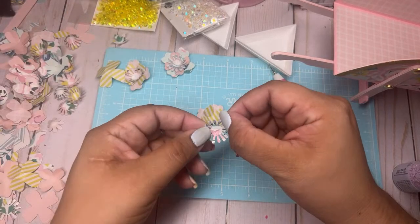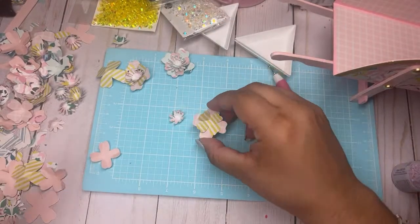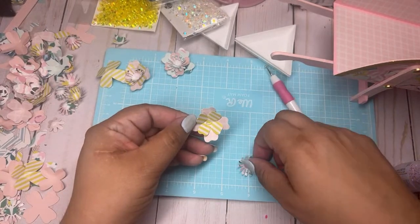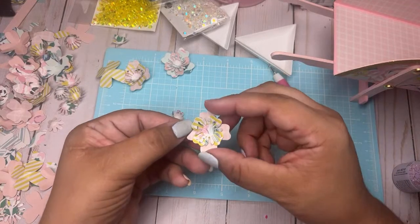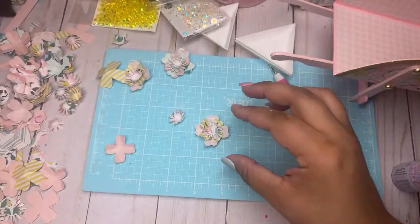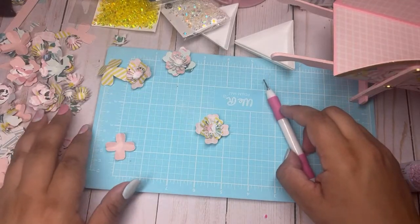Look at how cute that flower is — look at how pretty that is! Guys, that Stampin' Up punch is so cute.